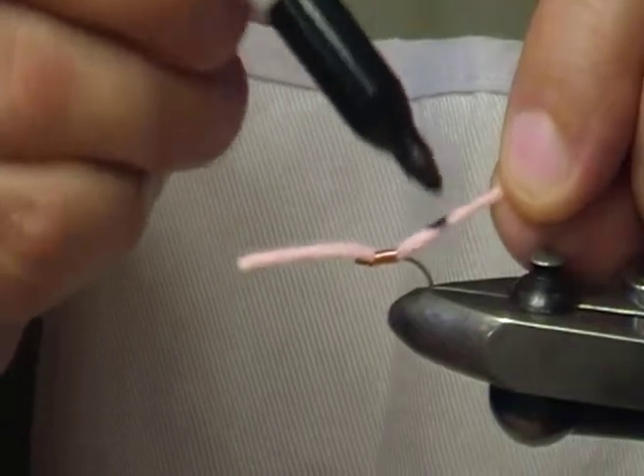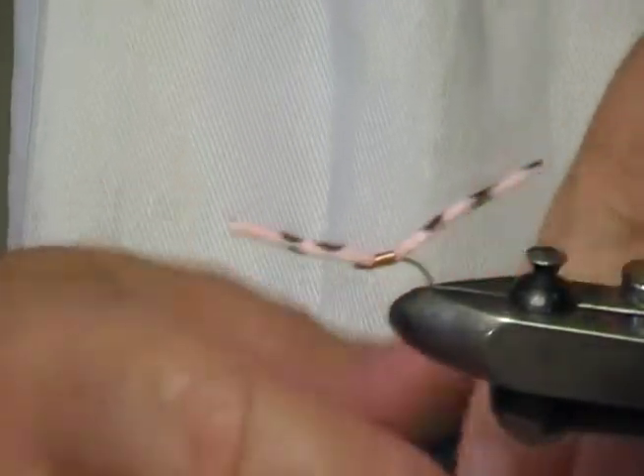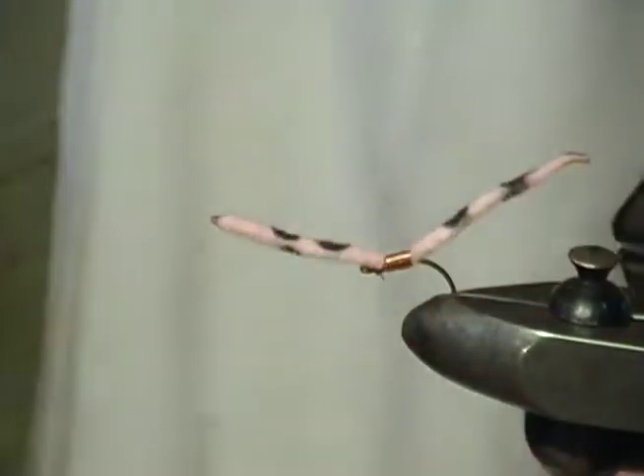So then you take your marker and you just put some bands on it like this. To finish it off properly — and you need to watch it because a lot of this stuff is fairly volatile. You take a match and you just melt the ends off like that.